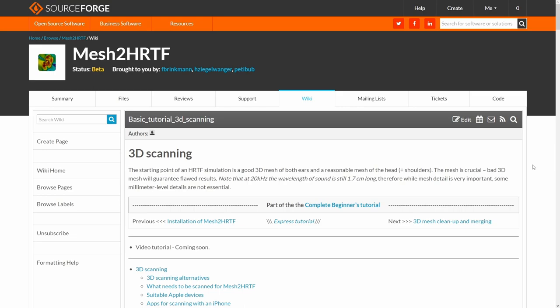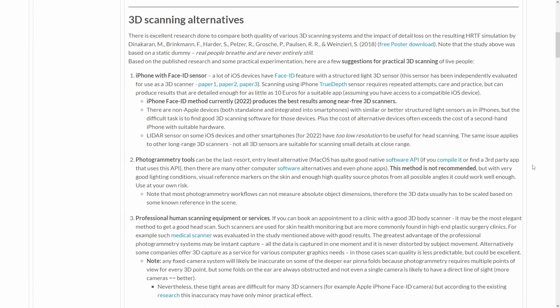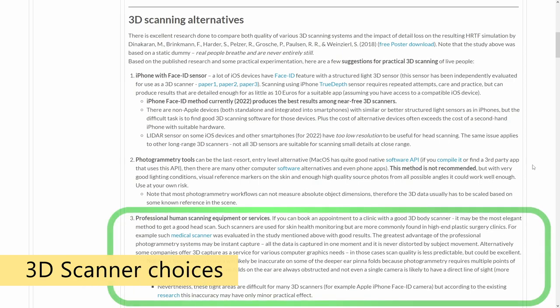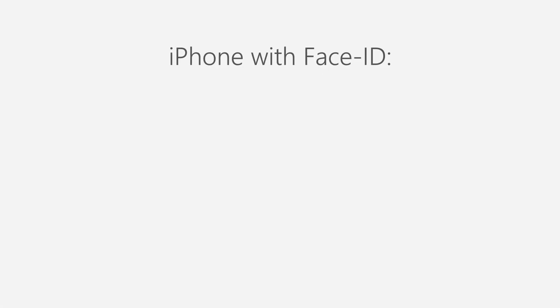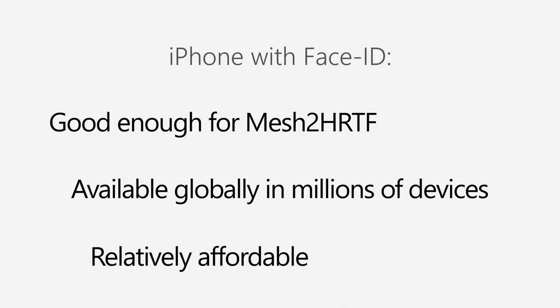In this video we will not talk about Mesh to HRTF itself, but instead we will cover one practical example of how you can 3D scan a head and ears for use in Mesh to HRTF using some common Apple devices. In the written tutorial you can read about other 3D scanning alternatives, including professional 3D scanners which are ideal for the task, but as of 2022 the only 3D scanning method that is good enough for Mesh to HRTF, available globally in millions of devices, and quite affordable, involves Apple Face ID sensors.